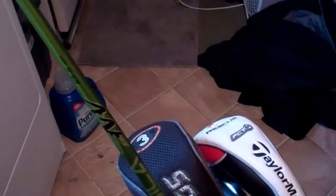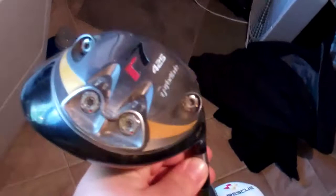I've got the R7 driver with the NV shaft, 65 gram stiff — it's the R7 425, set up on a high trajectory, neutral. It's been in my bag for years. Love the club, don't think I'll ever get rid of it.